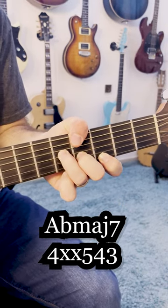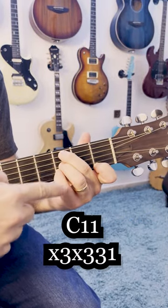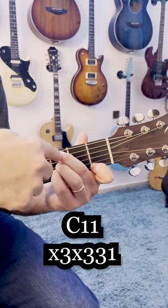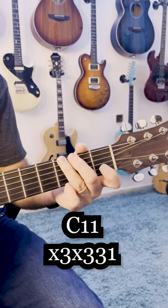And then I'm playing this. This is another 11 chord — you can think about it as B flat over C, or as C11. And this leads me to G.